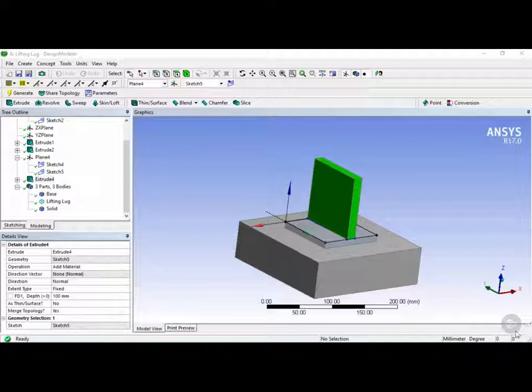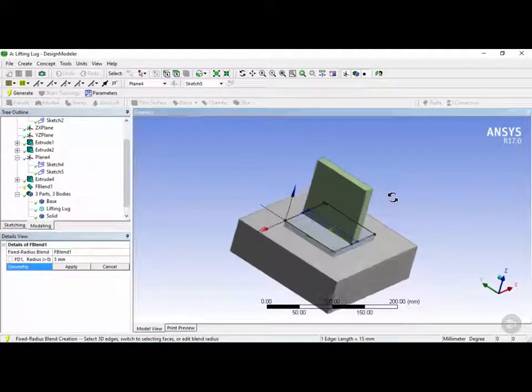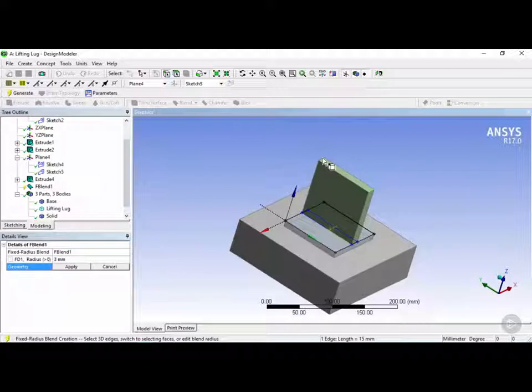Next we want to round the corners, so we're going to use the blend tool. Click on blend, choose a fixed radius, and using the edge selector we're going to select these two edges — this one and, holding Ctrl, the other edge. With these two edges selected, click apply for the geometry, and for the FD1 radius we're going to add 50 millimeters. Once that's done, click on generate.